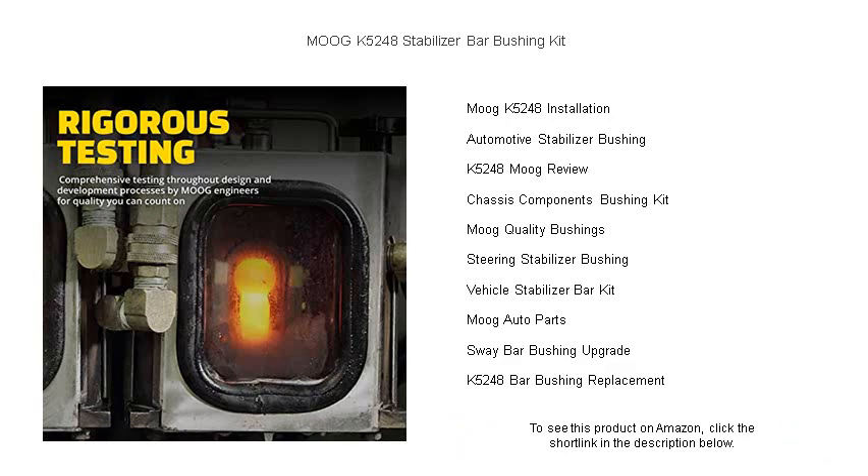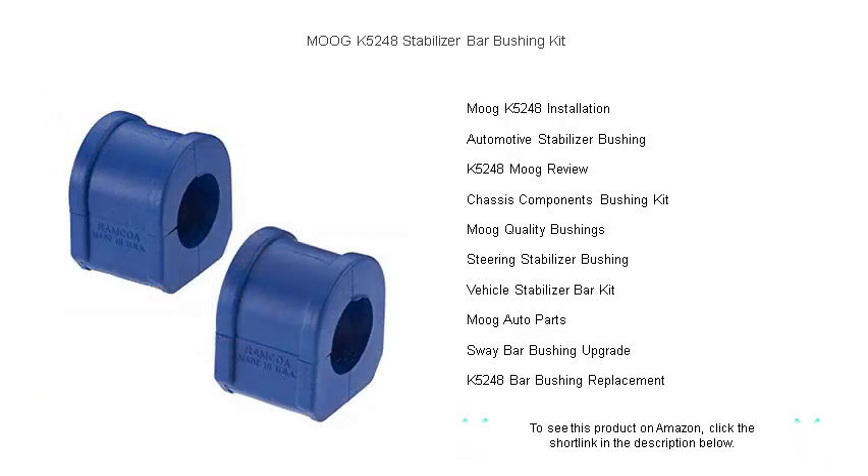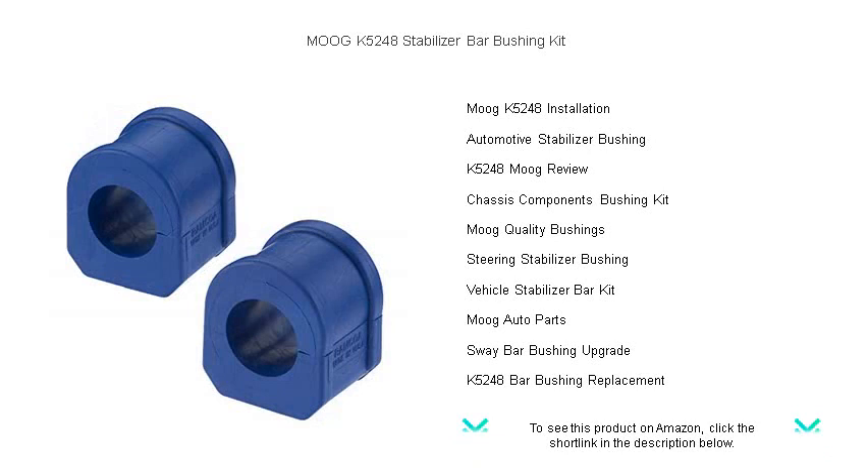Don't settle for less — trust Moog's reputation for quality steering and suspension parts. Get the Moog K5248 Stabilizer Bar Bushing Kit today and feel the difference in every journey.